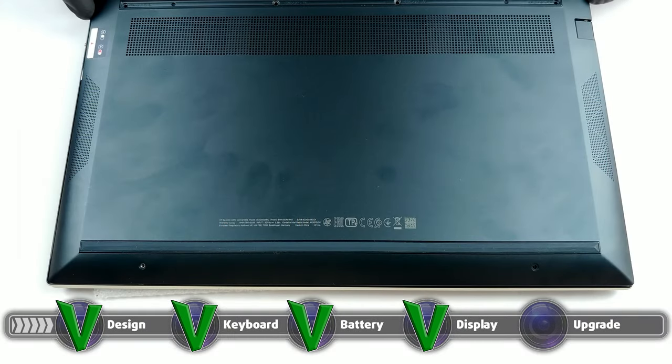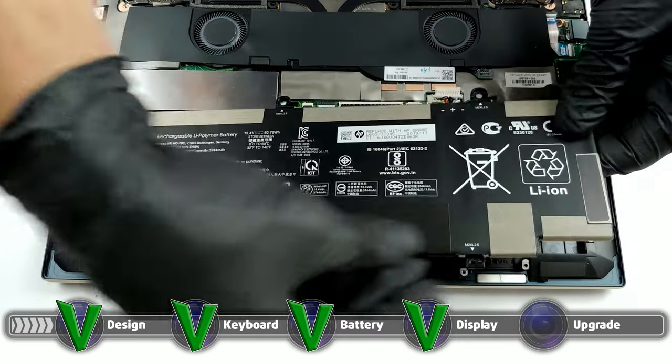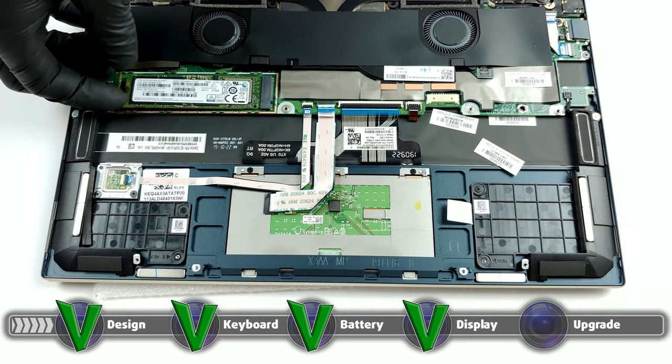The laptop lacks any RAM slots, so you're stuck with whatever configuration you purchase it in the first place. There is one PCI-EX4 drive slot, so at least the storage is upgradeable.